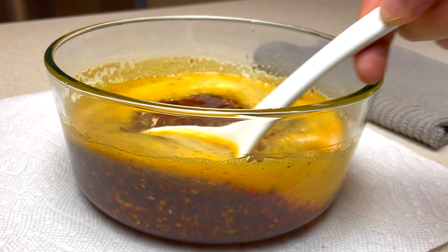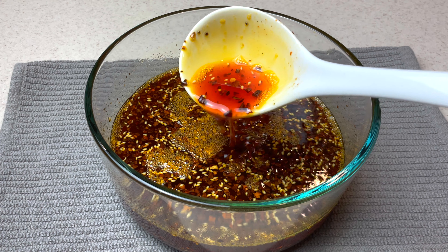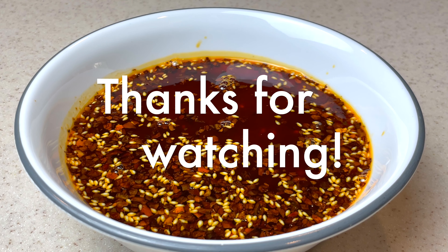It's a great condiment to have in your kitchen — not only for Sichuanese food, but it goes with basically anything. Thanks for watching, and I'll see you soon.